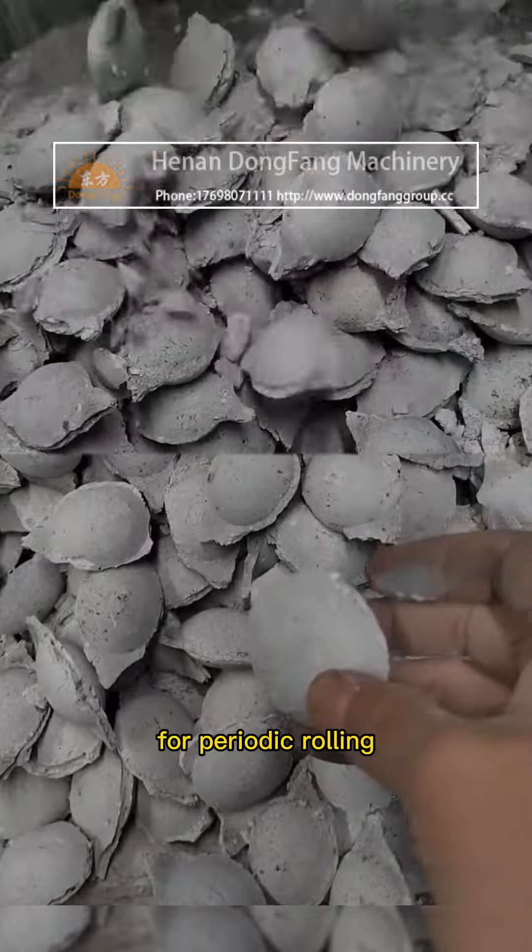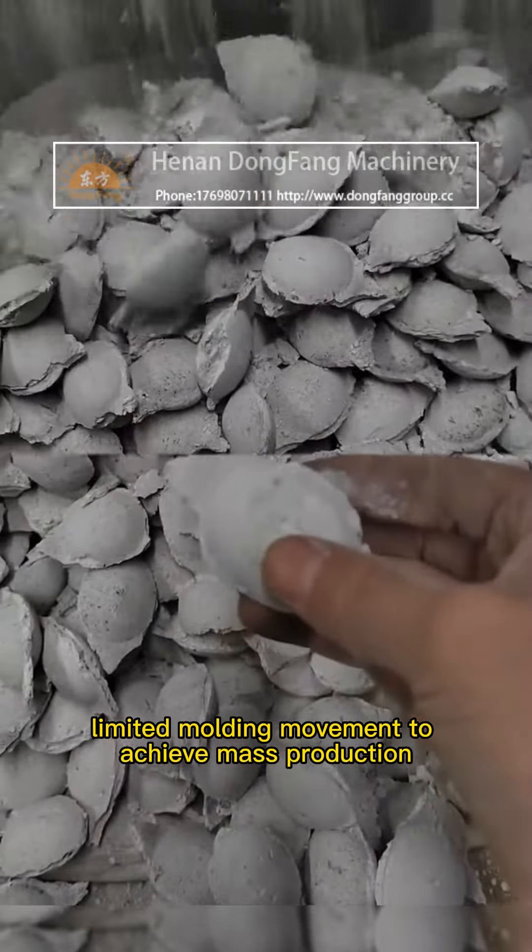The rolling roller is driven by the motor for periodic rolling and limited molding movement to achieve mass production.